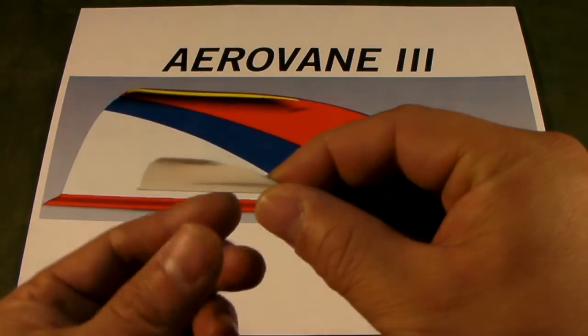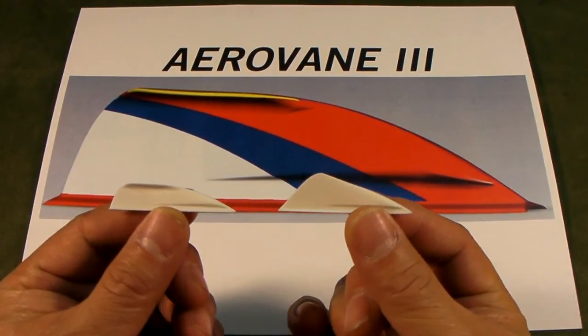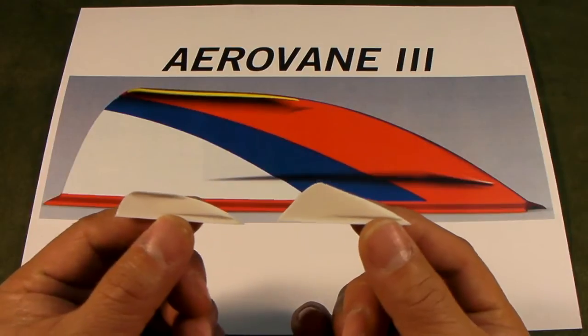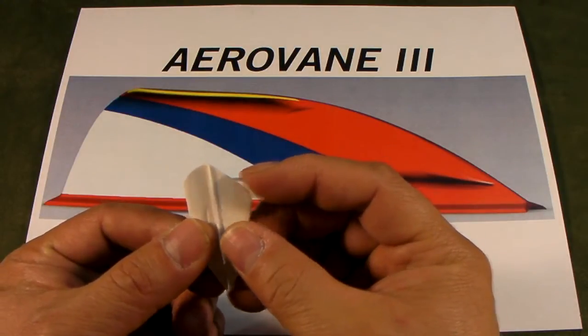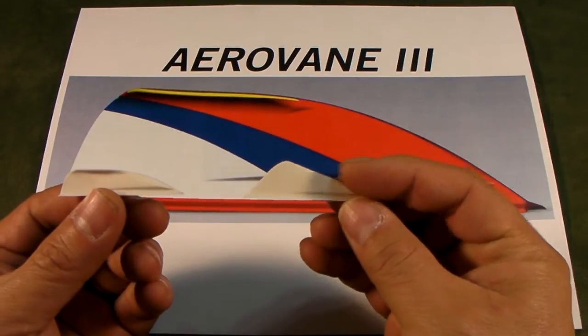This is what Erving 3 looks like and this is what Erving 2 looks like. They are physically very similar. The aerodynamic characteristic is where the major difference is. They are identical in length, as you can see right here. If you fold the Erving 3 out, they are the same height as Erving 2.